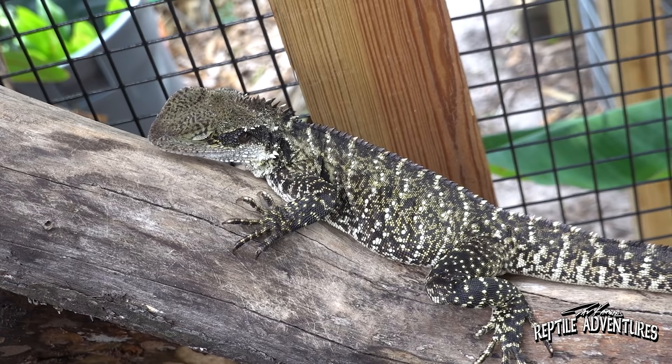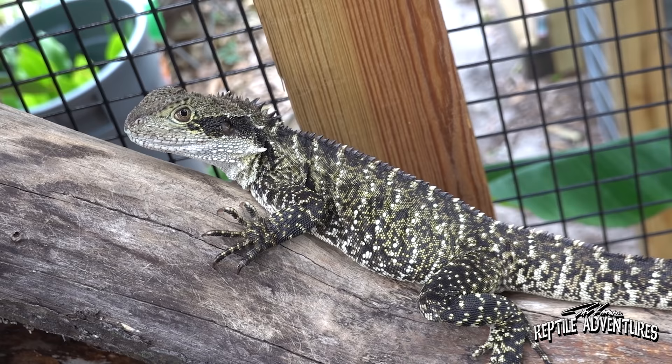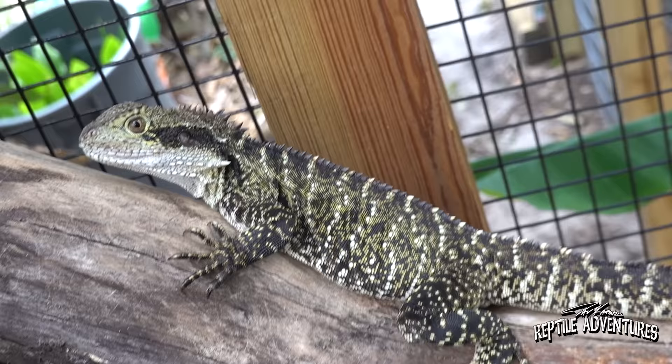All five that you have in here — they're captive bred. Yes. You got them from a couple of different breeders here in the United States, so there are a couple different bloodlines in here.